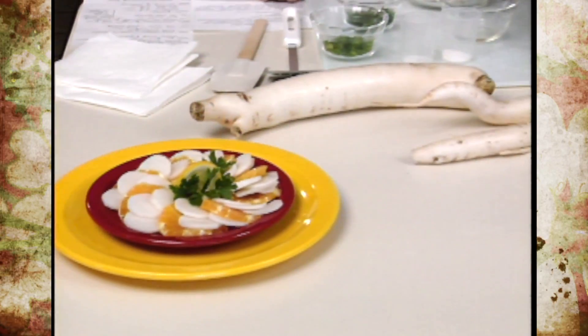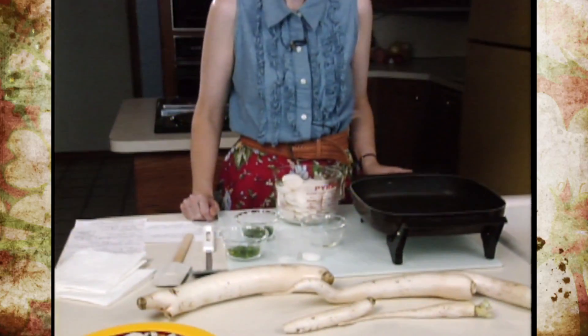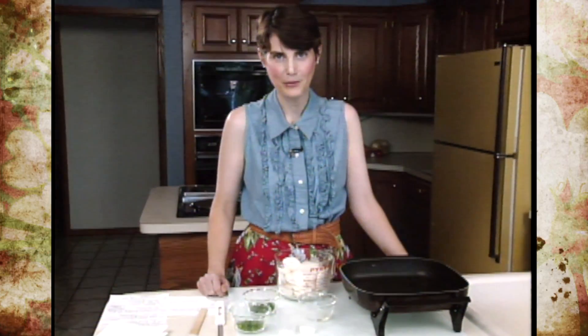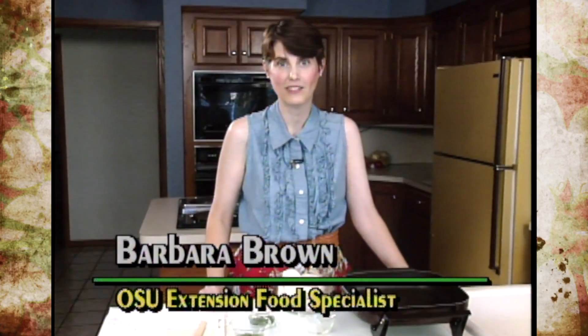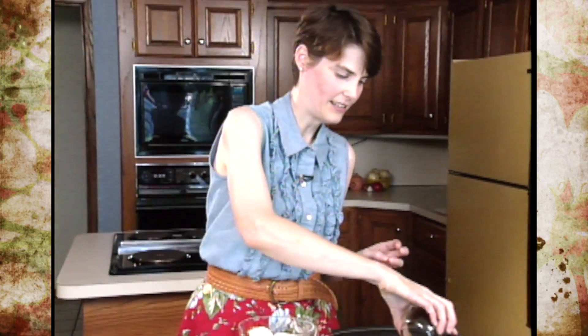Daikon is a mystery to a lot of us in the United States, but in the far east it's one of the most common foods. It's eaten in a lot of different meals in a lot of different ways — from fresh shredded, to chunks, to cubes, to braised and stir-fried, and almost anything you can think of doing. What we're going to do today is a sautéed daikon.